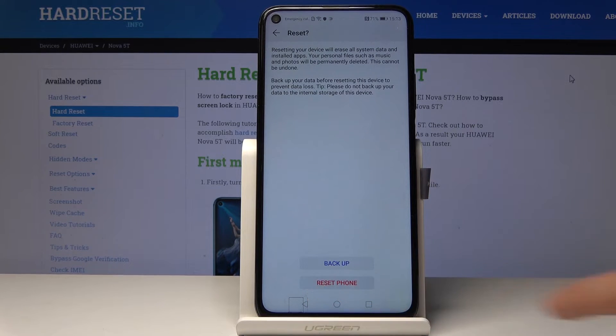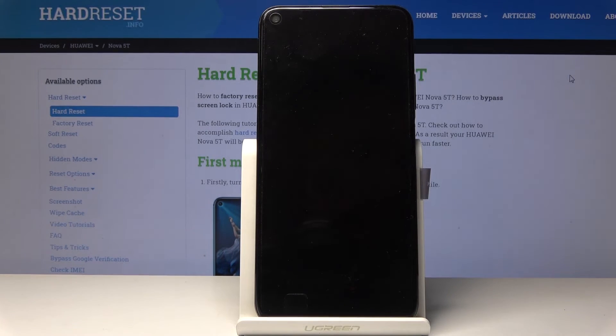Tap on reset phone and the process will now begin. It's going to take a couple of minutes, and once it's finished you should be greeted with the Android setup screen.